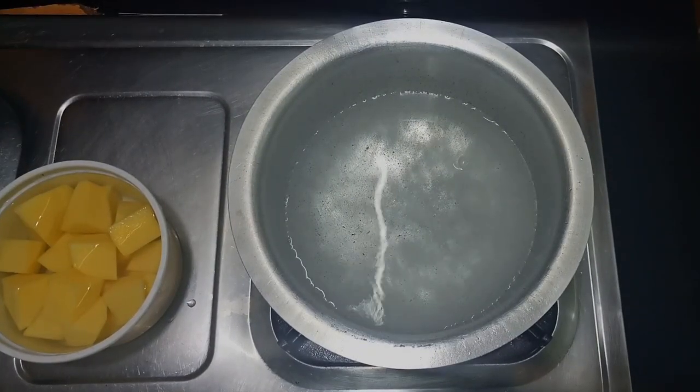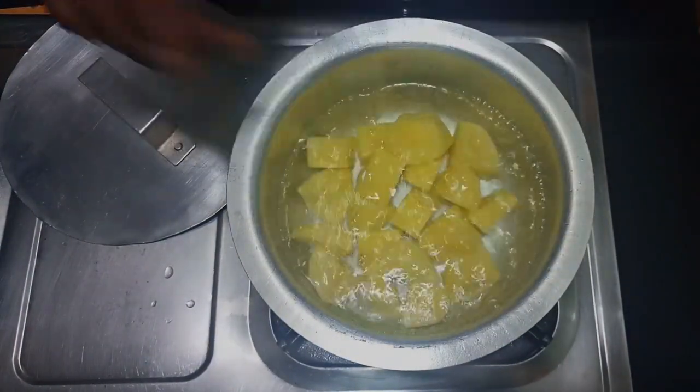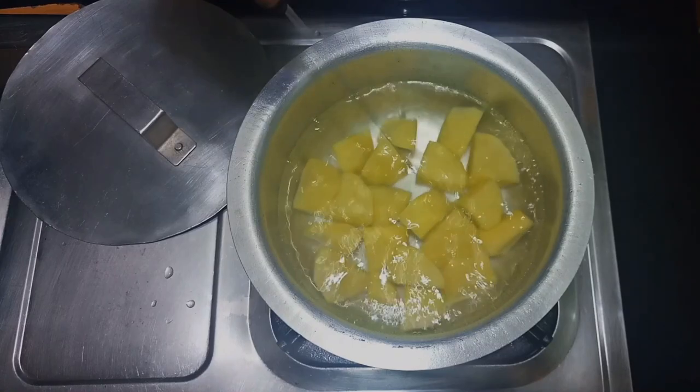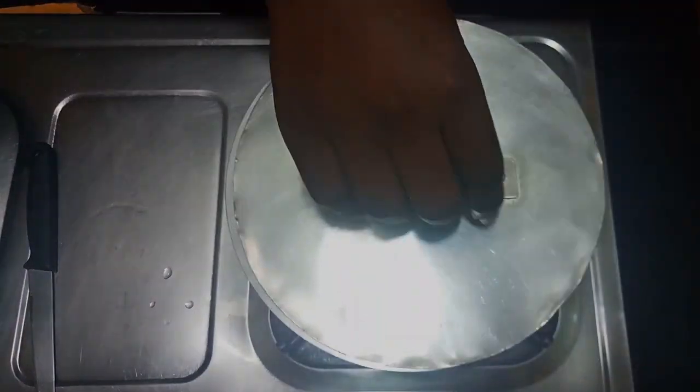I'm going to cover this and let it come to a boil, then I'll be back. I'm going to add my potatoes — I've simply diced them. These are just two medium-small potatoes. I'll cover this and I'll be back once they are ready.